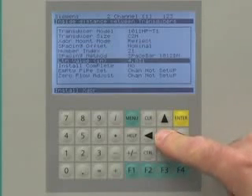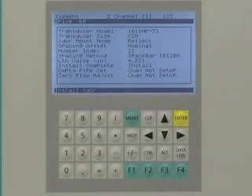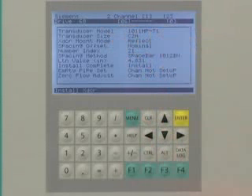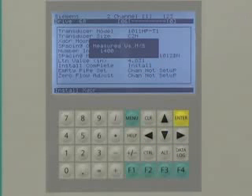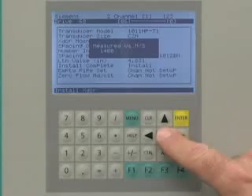We are now ready for the final step in the commissioning of the Citrans FUS-1010. Return to the install sensor screen. Navigate to the install complete menu selection and select install. During this procedure, the FUS-1010 will display a series of drive numbers while it optimizes the sensor frequency. Once the frequency has been selected, a bar graph will be displayed as the operating parameters are verified. Upon completion, the FUS-1010 will display the measured sonic velocity for your liquid. Press the down arrow to continue.